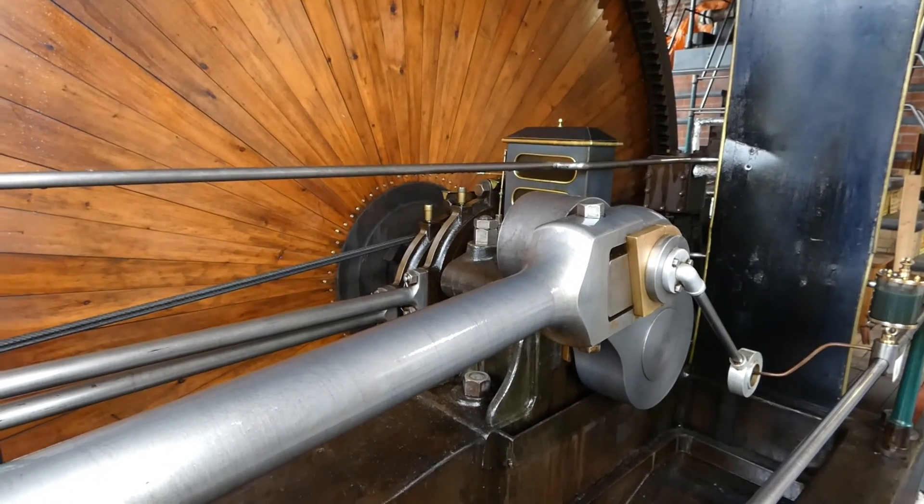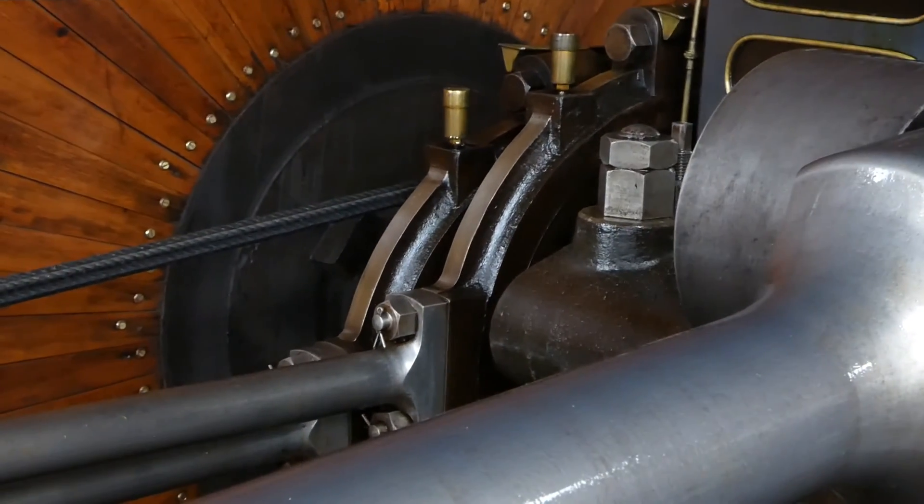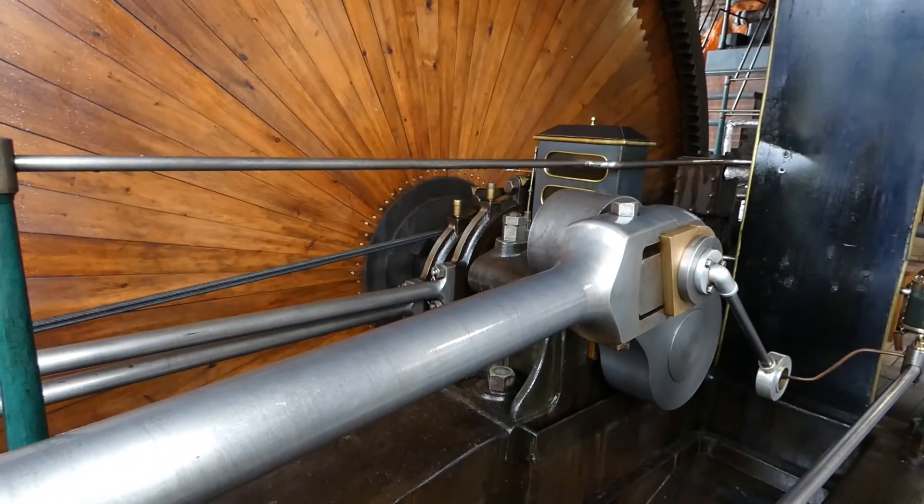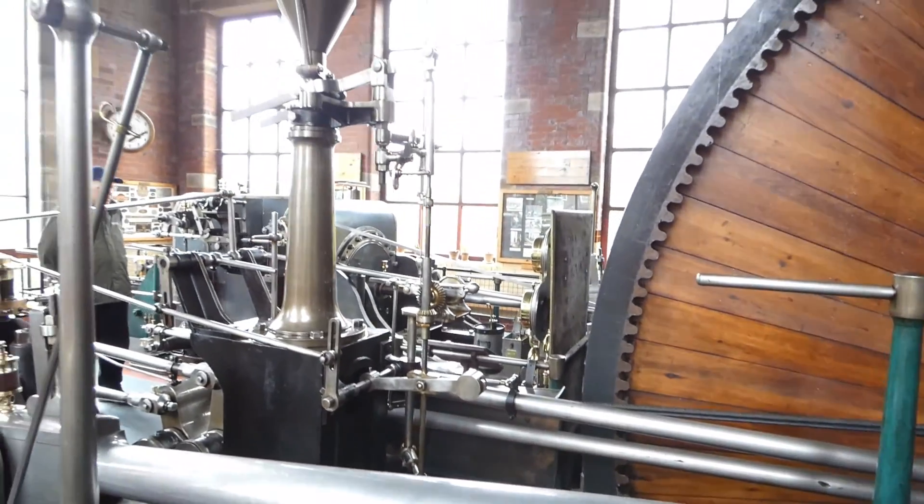Now we're having a look at the eccentrics. These open and shut the cordless valves. You've got inlet and exhaust with the eccentric rods coming off them, with the aquarium in the middle on the main bearing.